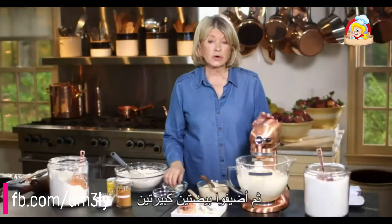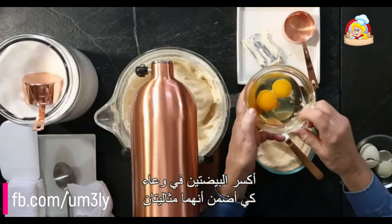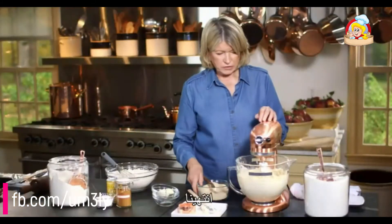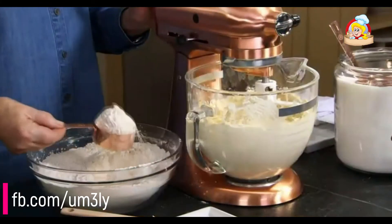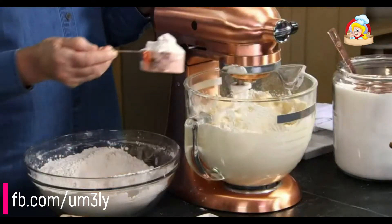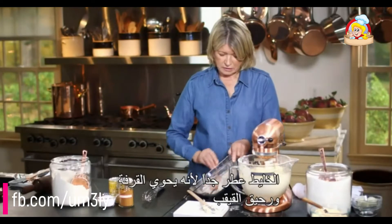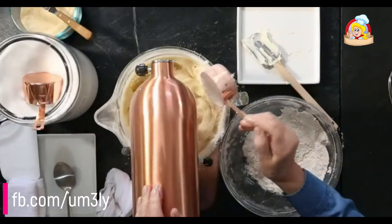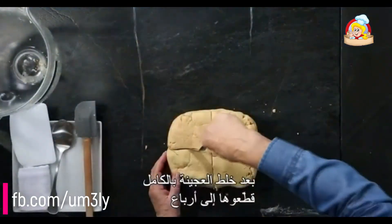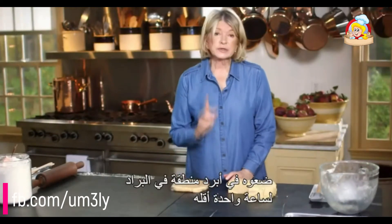Then add two large eggs. I'm just breaking the eggs into a bowl so I can make sure that they are perfect. Mix for about 30 seconds. Now add the dry ingredients a cup at a time. The mixture is extremely fragrant because it has that beautiful cinnamon and the essence of maple. Once your dough is completely mixed, cut it into quarters, wrap each quarter, and put it in the refrigerator for at least one hour.